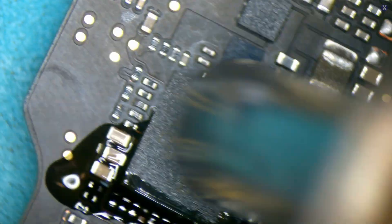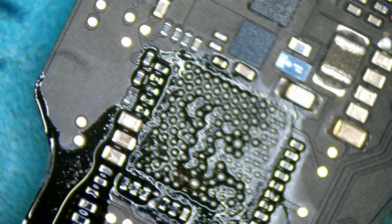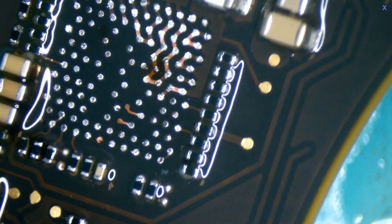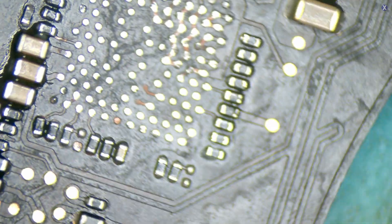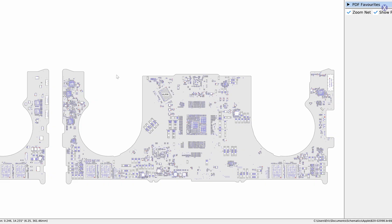It doesn't look too great under there — looks like some dark areas. So we're going to close the surface there. We're cleaning the surface, and what that's going to do is make a nice contact for the new chip.